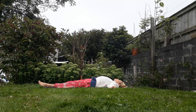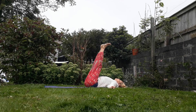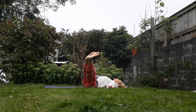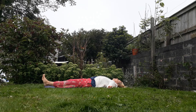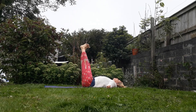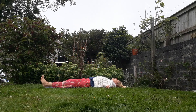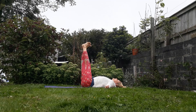So we're gonna exhale, squeeze the belly in, lift the legs up. And then exhale, drop them as far as you can towards the right. Back to the centre. And then exhale, take them to the left. Come back to the centre. Exhale, take them straight down in front. And lift. So we're gonna exhale, come to the right. And then exhale, centre. So we're just moving right side, left side, and centre.